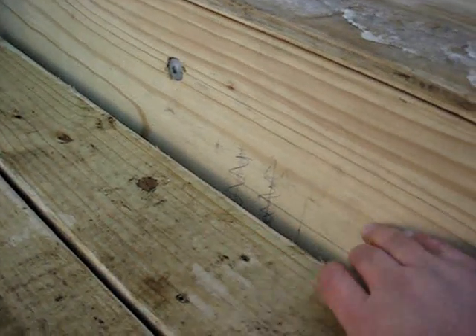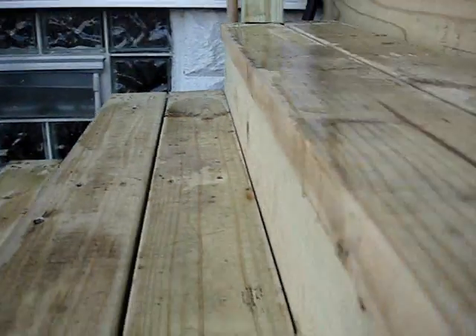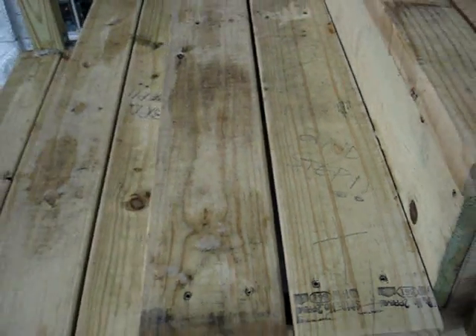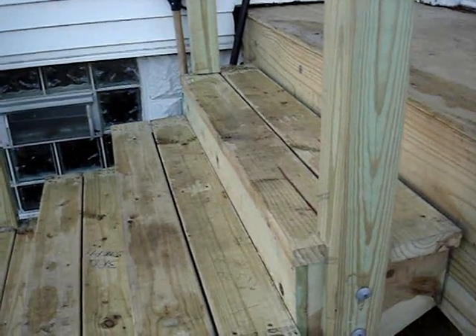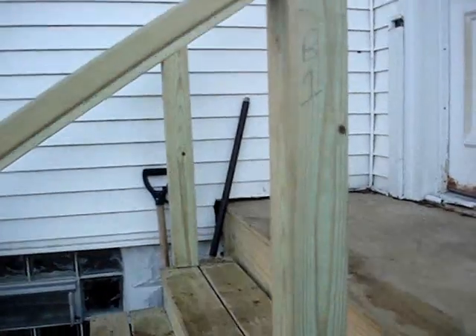Another problem I ran into was this ledger board right here — it was warped in the center and I had to adjust the stringers so all three were equal from end to end. But otherwise the project turned out great. I'm very pleased with it. I think this was my first major project — I worked my way up from smaller stuff all the way to bigger stuff.